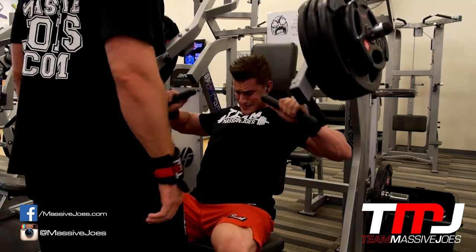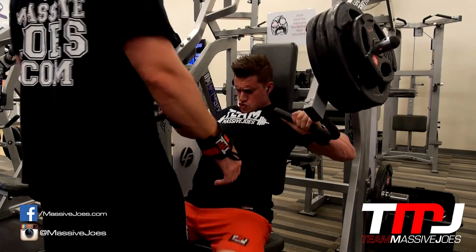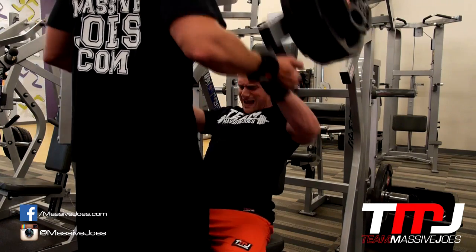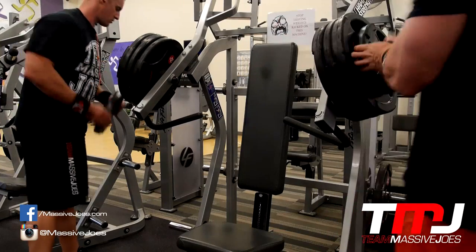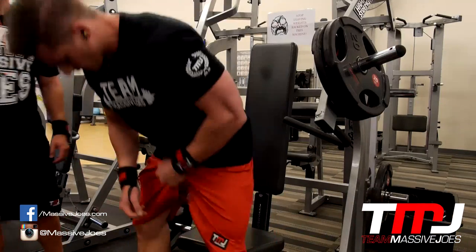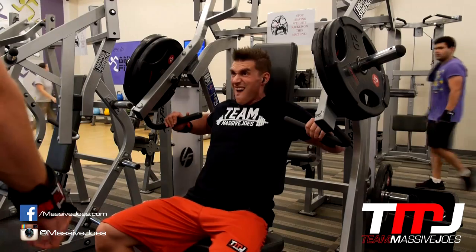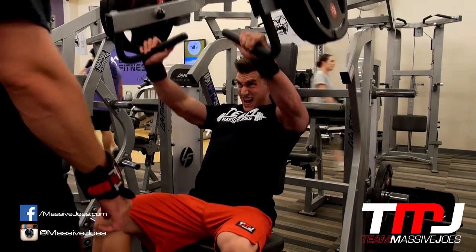I've done a bit of research on Ben Pakulski and he charges $130 for his workout plan — it's NOS training, and all it is is he drops each set by 20% at the end. We all follow Ben Pakulski and have taken a fair bit from him, but we're not going to charge the people watching this video. We're just telling you for free in this video.